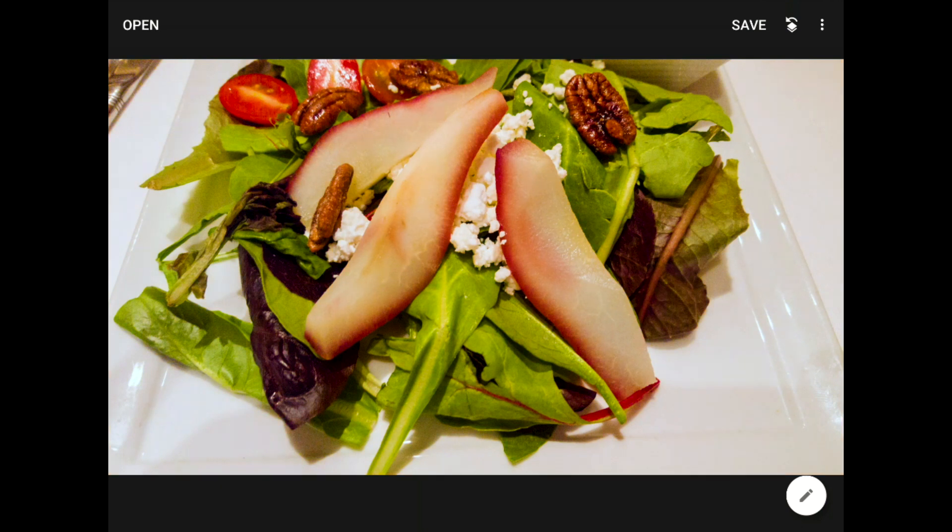One more advanced example for those who have made it this far. In this salad photo, I was guessing the plate or tablecloth were supposed to be neutral white, but I don't know that either actually is — they might have a warm or cool tone, or be beige or eggshell. If the area you choose to sample with the color picker tool is not perfectly neutral, the results you get might not be spot on.